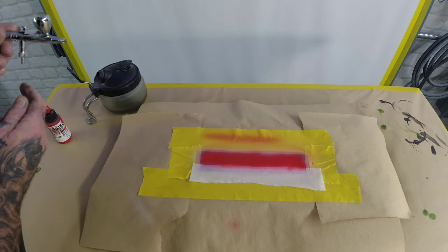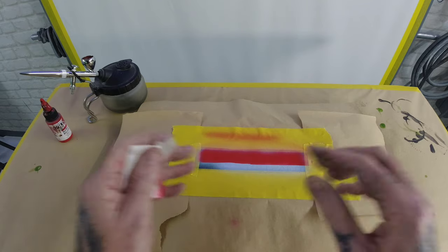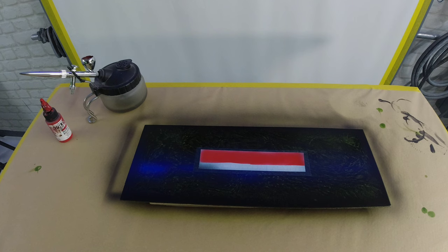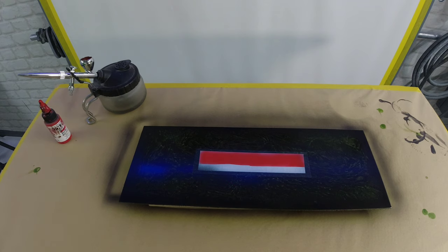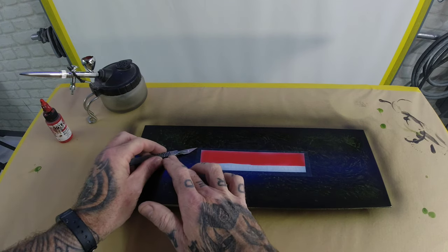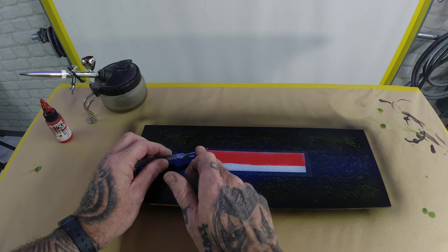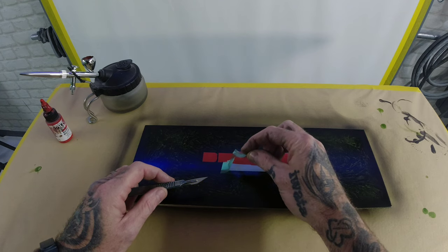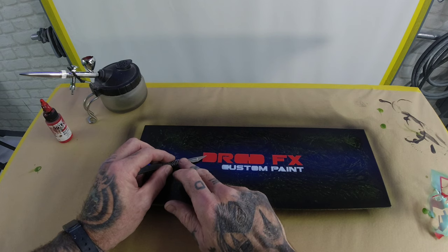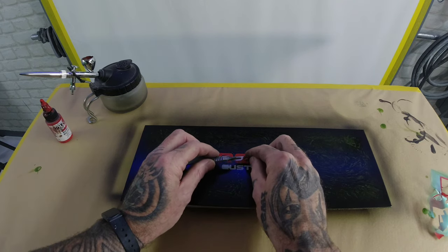That will do on that pass — it's covered that really nice. Now you can start to de-mask. Let your paint dry down a bit before you start to do that. To remove logos, get yourself a scalpel, go to the side of the blade, and just pick the edge of your mask up. Try not to dig into your paint — very lightly just pick it up, put your finger on the edge, and pull away your mask. For the inners, do the same again — find the edge, finger on top, and pull away like that.